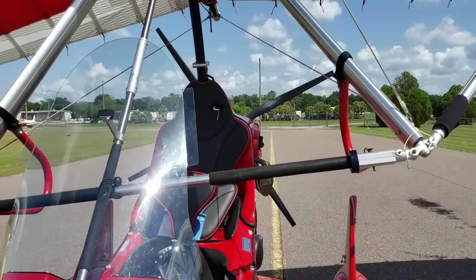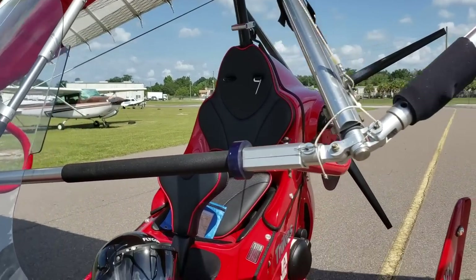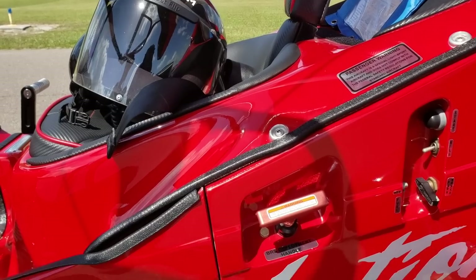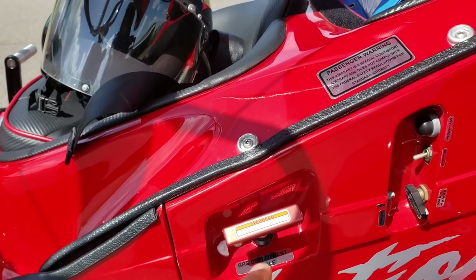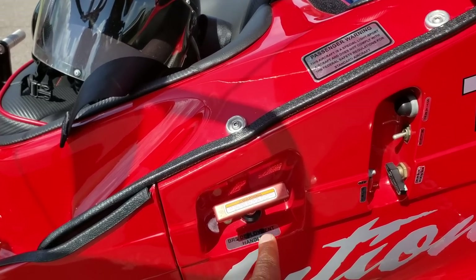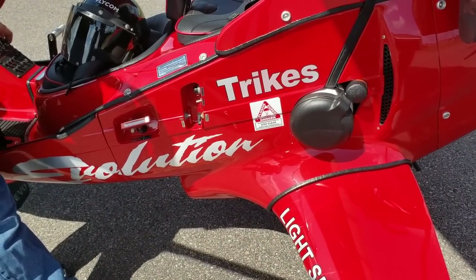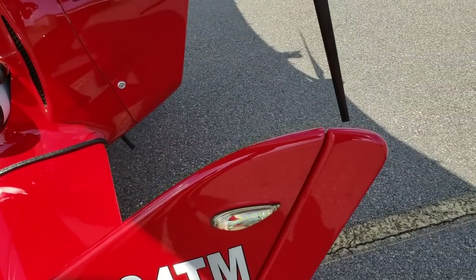Another option you get — it's a light sport, so you can get a parachute with it. I believe this is the parachute pull right here, and it's within reach. Whether you're sitting in front or behind, you can pretty much reach it — that's a nice placement for it.